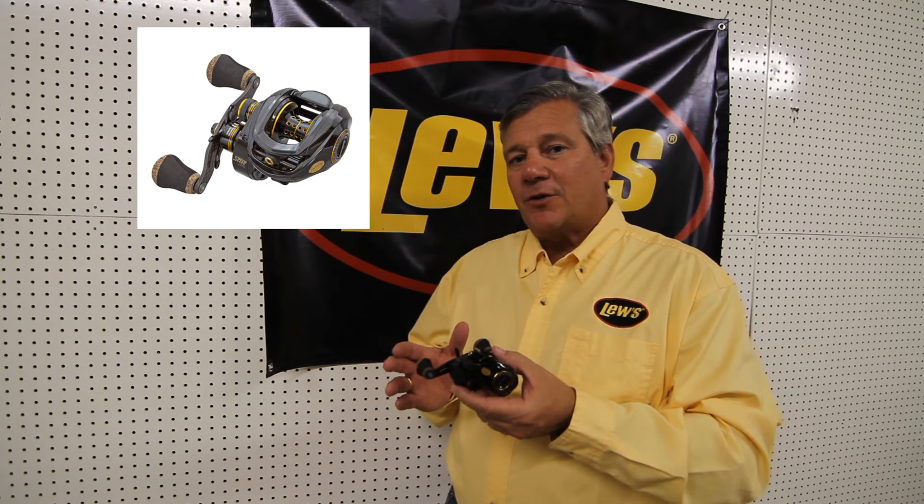So if you're really looking for a high-end rod and reel combo, you really want to consider the Team Lew's Magnesium Reel at 5.3 ounces. Some of the neat features about this reel that really positions Lew's as an innovator in the industry...